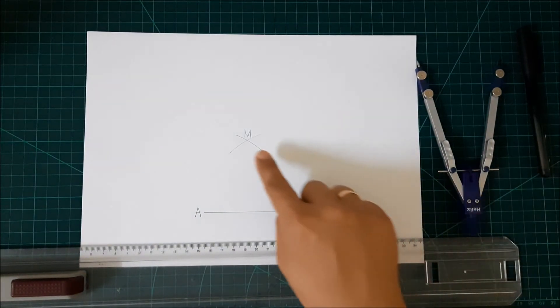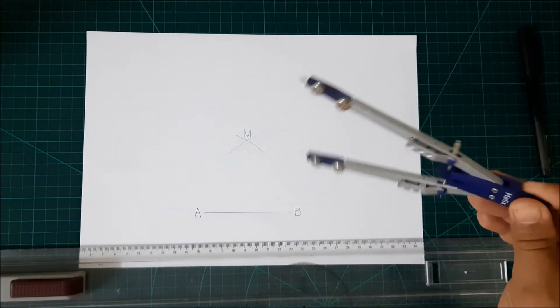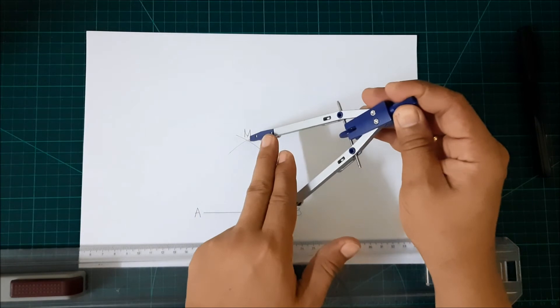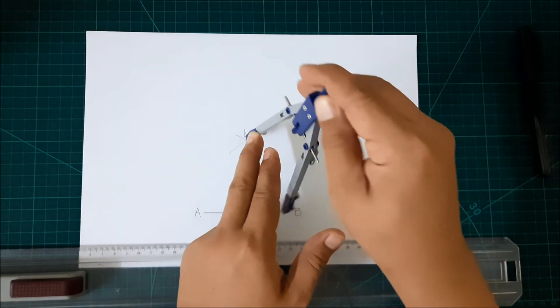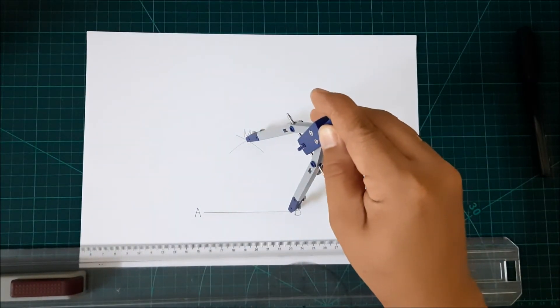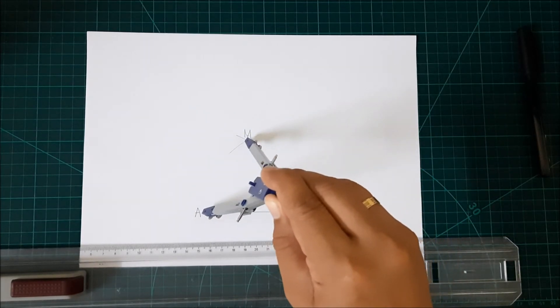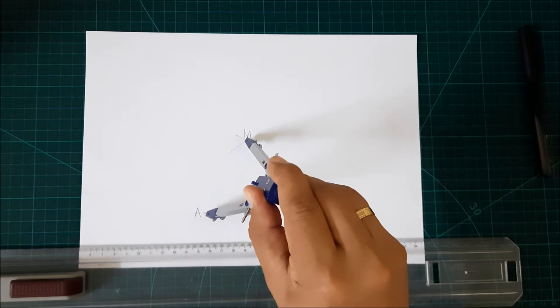Now, from point M, grab your compass and point it from point M to point B, or point A, and draw a circle.